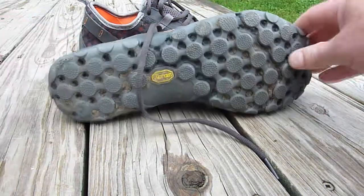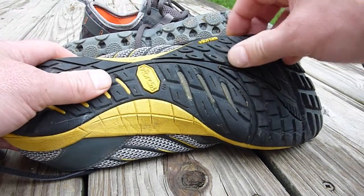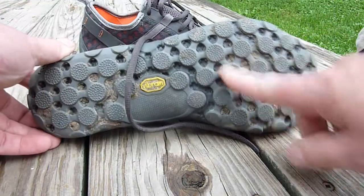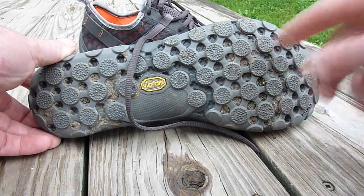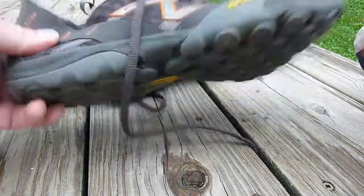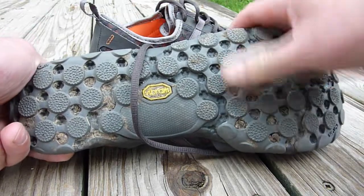This New Balance sole feels much harder and more like plastic, whereas the Merrell feels more rubbery and gives a little bit. So I'm very disappointed in the bottom of the New Balance — I thought it was going to be grippier based on the way it looks, but it's actually quite slippery and has a plasticky feel rather than being truly rubbery.